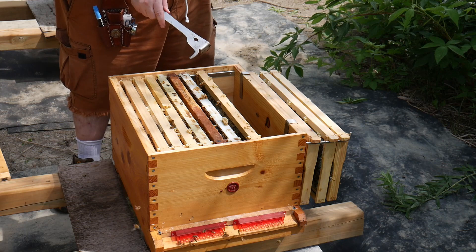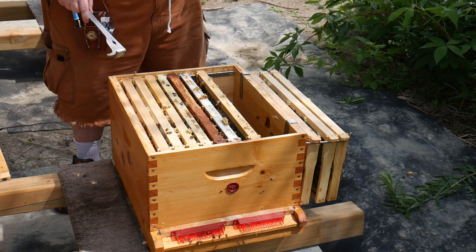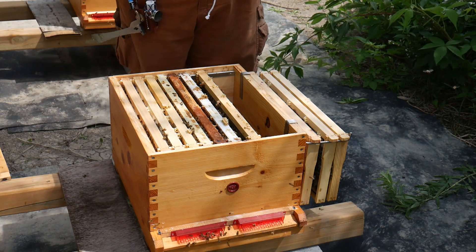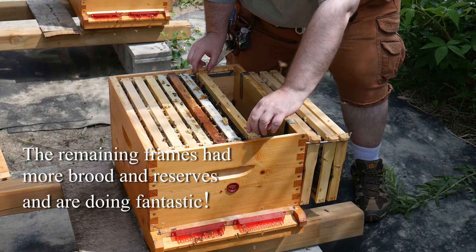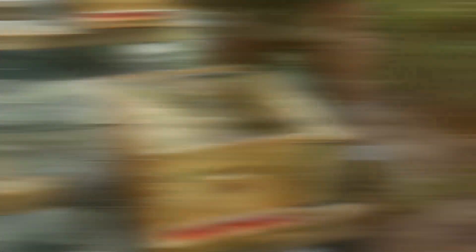A good way to avoid being stung is when their heads are poking in the seams between the frames. It's usually a good idea to smoke them, because if they're looking at you they're aware of you and they might want to defend the hive. So if they're clustered at the top looking out, give them a little puff — it'll help.